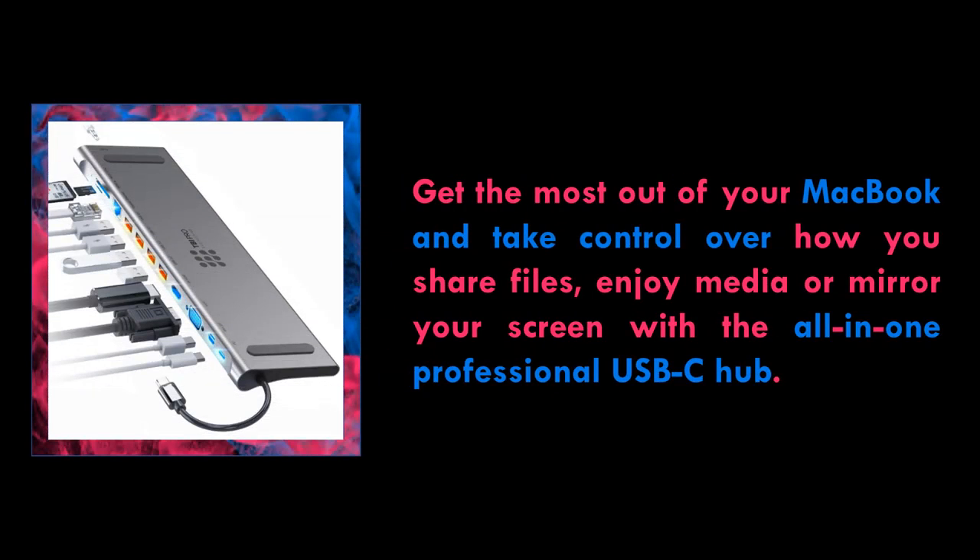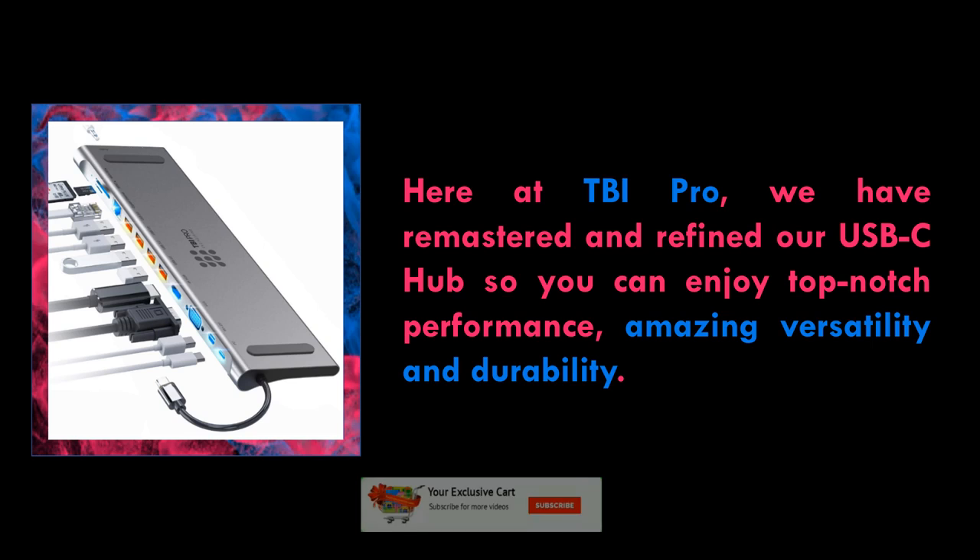Listen to music with the classic 3.5 millimeter cable. Listen to music on your favorite headphones with the 3.5 millimeter jack. Don't miss this opportunity — over 90% of competitors' 12-in-1 ports don't have a classic headphone jack.